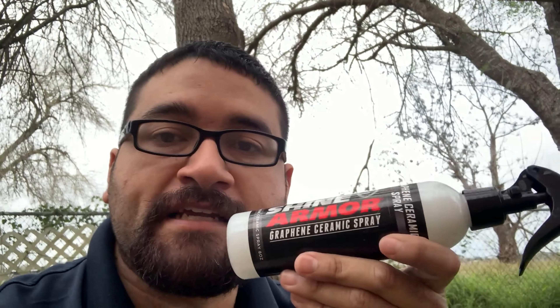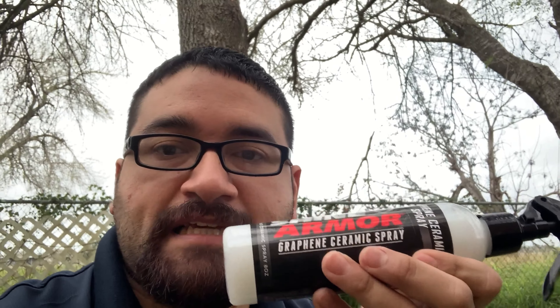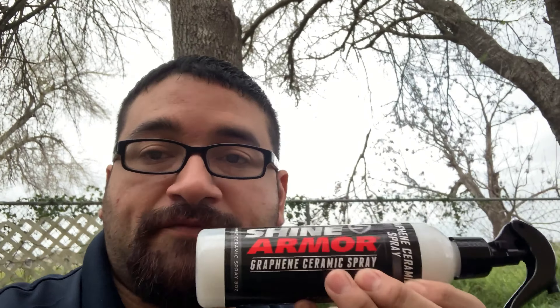That's it for today — Shine Armor graphene ceramic spray does work. We tried it right now and it works pretty well, I'm surprised. I can't wait to keep using this product and see the longevity of it, so stay tuned for that. Feel free to like, share, subscribe, and I'd love to hear your feedback on this product if you've used it before.